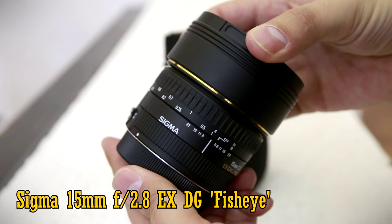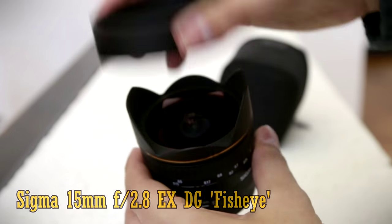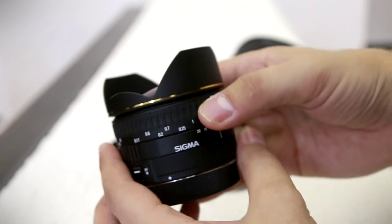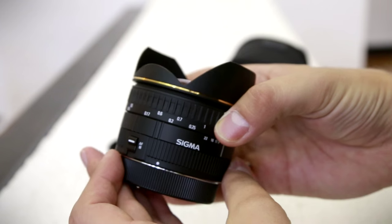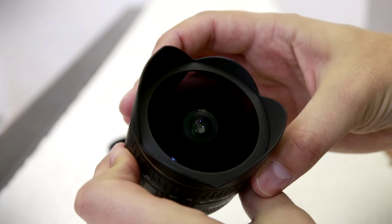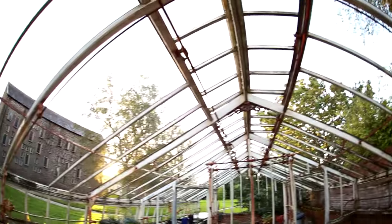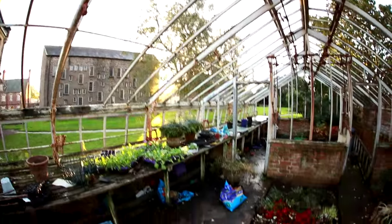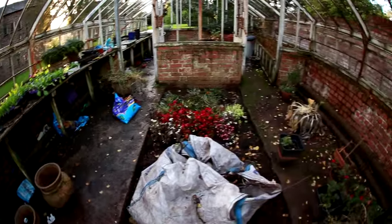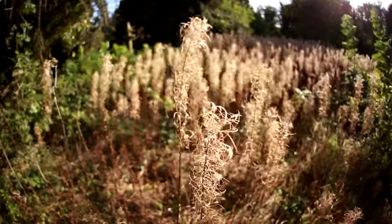It's a bit of an older lens nowadays, and it's a little bit expensive brand new, costing about £450. You can find them a bit cheaper on eBay, though. Fisheye lenses give you a picture with extremely strong barrel distortion, and they also give you extremely wide angles, and this one can capture 180 degrees of field from corner to corner, giving you dramatic and fun images.